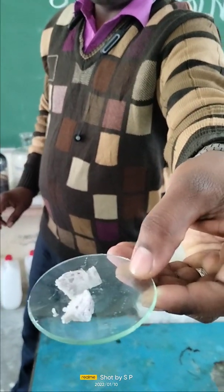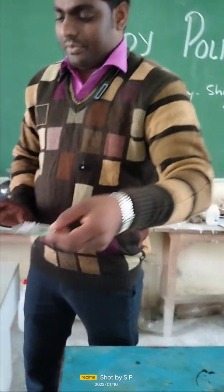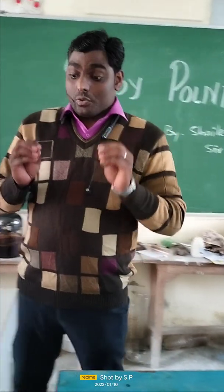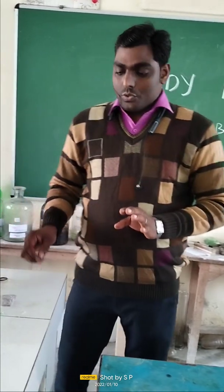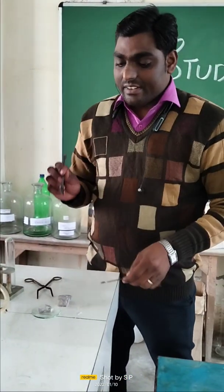See how its shining surface appears and how it is cut with the help of a knife. Because it is a soft metal, we can cut it easily. It is a very highly reactive metal — do not try to touch it with your hand. If you touch it with a wet hand, it may burn your hand. So it should be used with a lot of precautions.